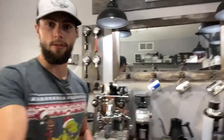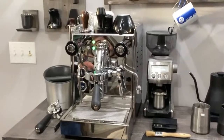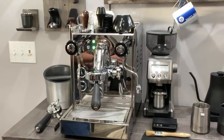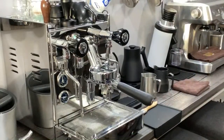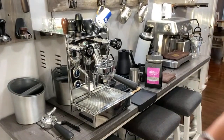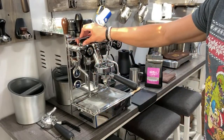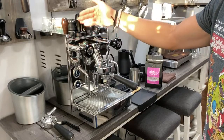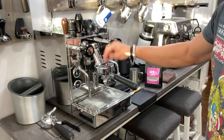So here it is — this is a Quick Mill Evo. It is an E61 group, so this is definitely a really, really nice machine. I'm definitely going to be really excited to review this for you guys in the upcoming weeks. The really cool features on this machine include this little switch to either go on one or two, which allows you to turn the steam off if you're not going to use the steam or hot water spout, or just have the power at the group.